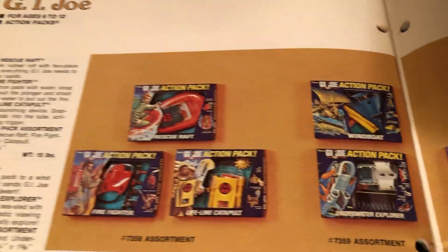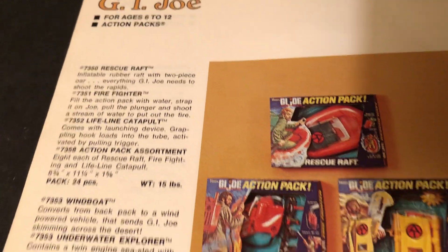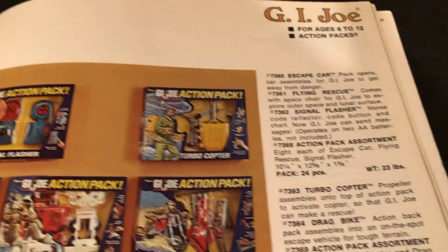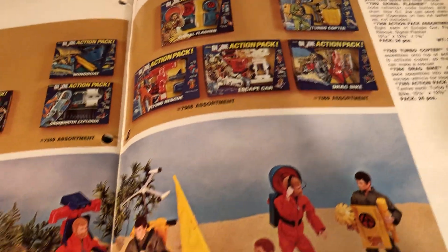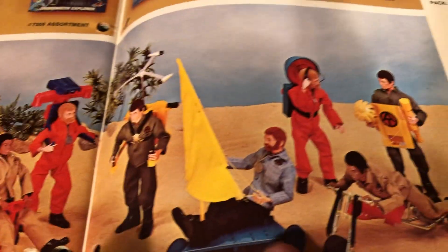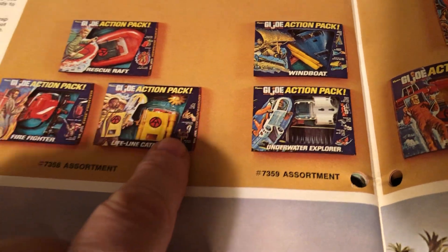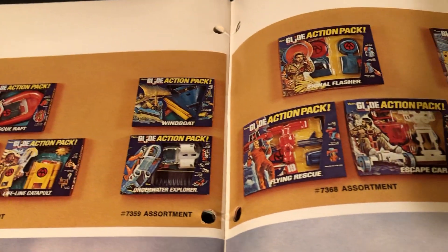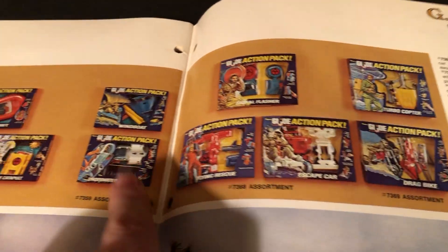Here are all the big blue box action packs: the rescue raft, firefighter, life-line catapult, windboat, underwater explorer, escape car, flying rescue, signal flasher, drag bike, and turbo copter. I can't even say which one's my favorite — they're all pretty cool. That was a big collection to get. I have most of those mint in the box, though they're a little harder to find, and these blue boxes might have some scuffing because the paint did that.